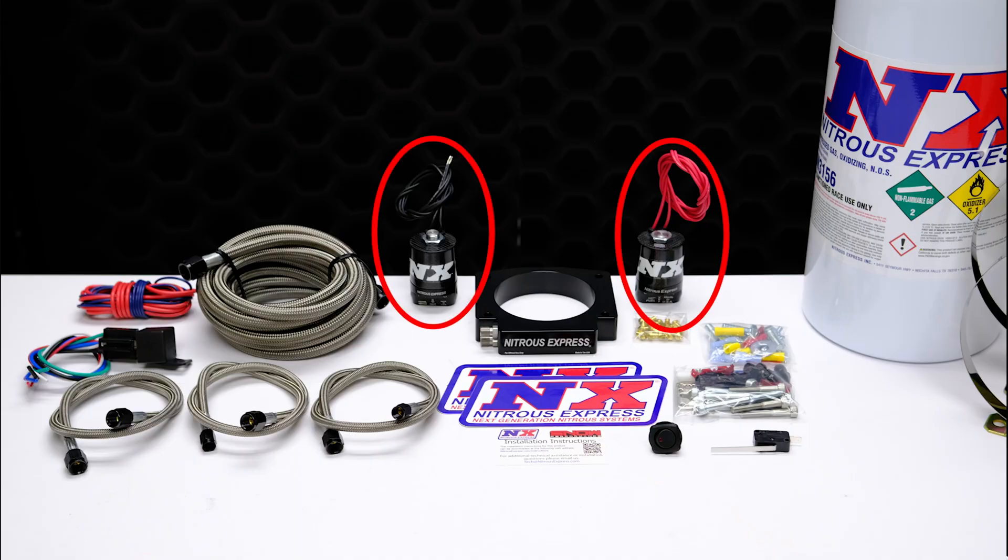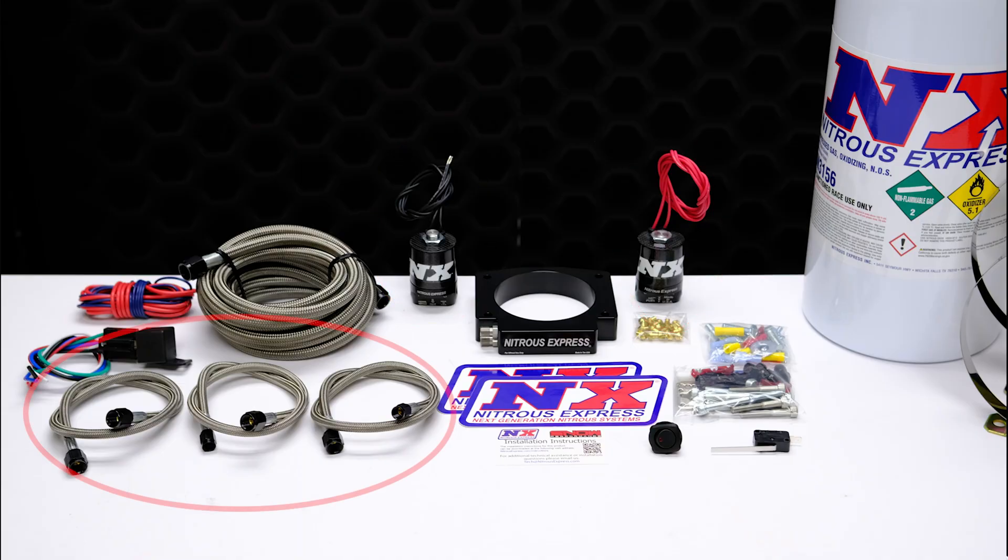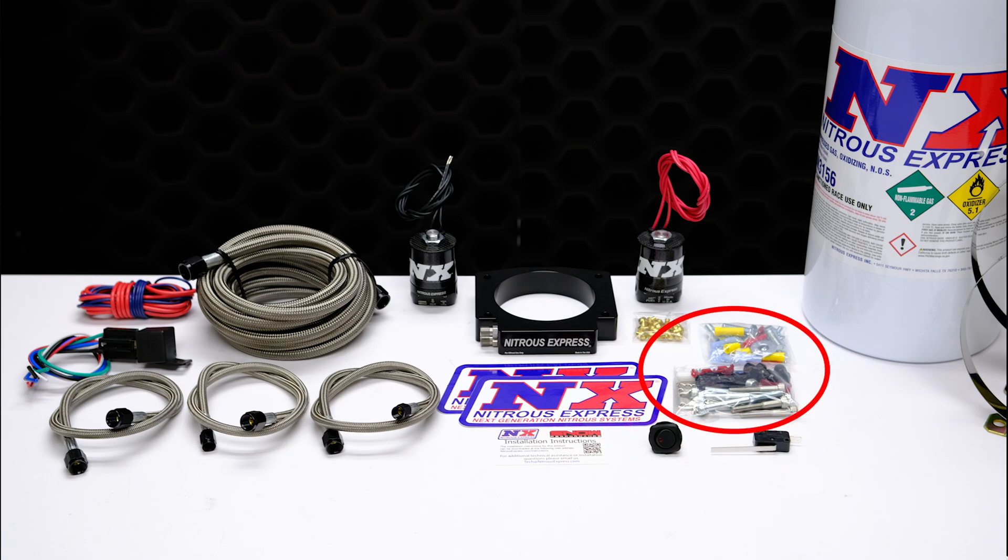This system includes pro power lightning series solenoids, braided stainless solenoid to plate lines, a 6AN feed line, a master arming switch, a wide open throttle switch, as well as every nut, bolt, and electrical connector needed to complete the installation.